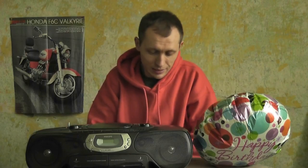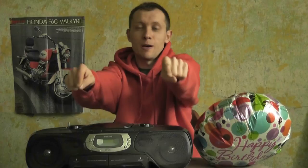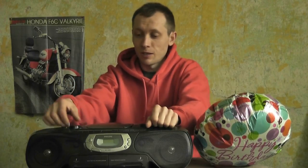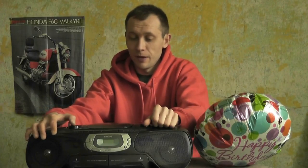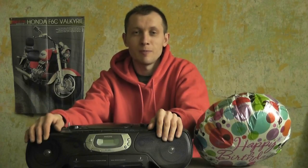To tyle z mojej małej recenzji tego Philipsa AZ1602. Piszcie tutaj komentarze czy wam się to podoba — jak coś, to będziemy więcej filmików kręcić o takich właśnie latach świetności sprzętów. Nie wiem, może coś jeszcze lepszego nakręcimy. Na razie mówił do was Max T890.